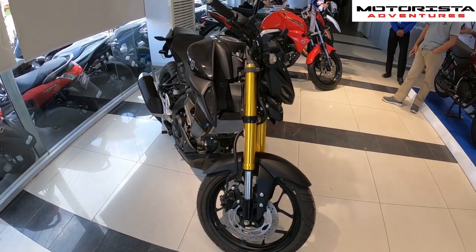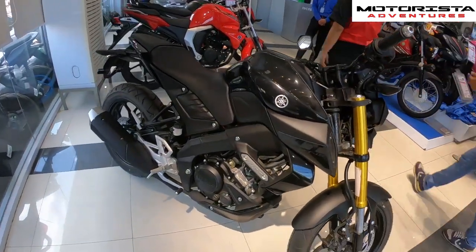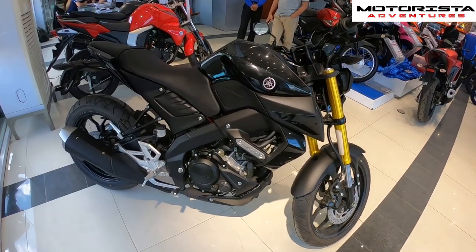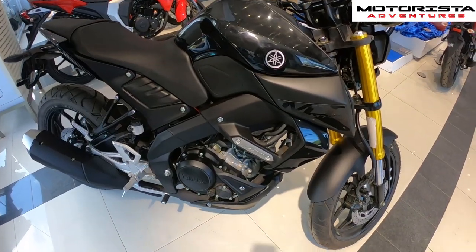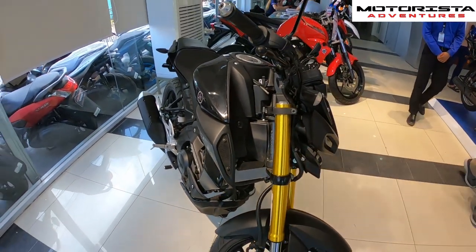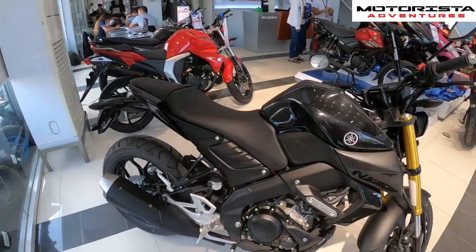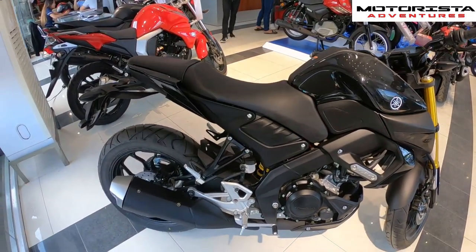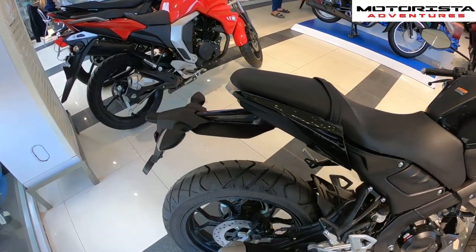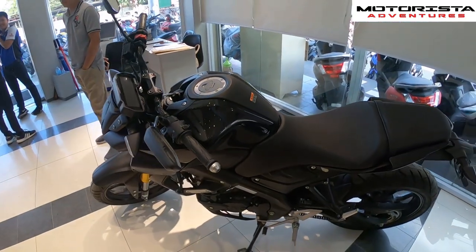The MT15 has a max output of 14.7 horsepower, and it has more or less the same engine as the 2019 Yamaha NMAX, with a little bit of difference in output. The MT15 comes in this black color and it's sobrang sporty — and it is a little bit shorter than the R15.